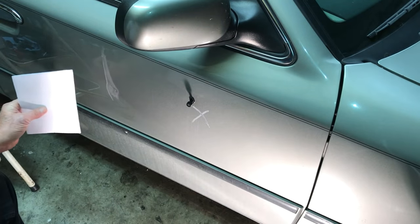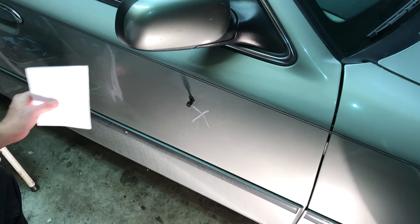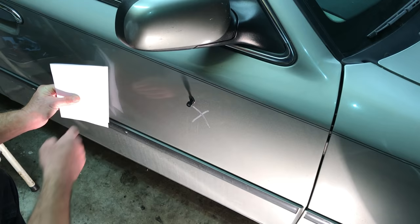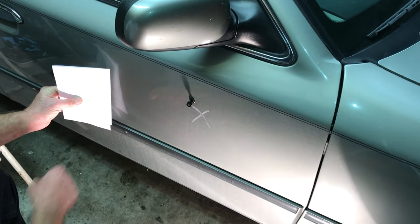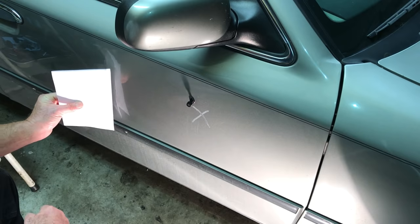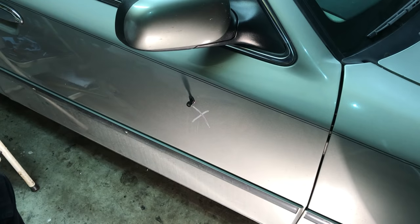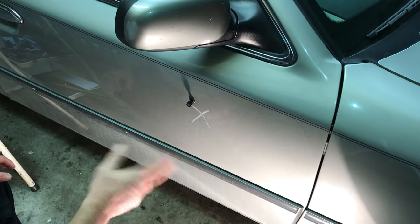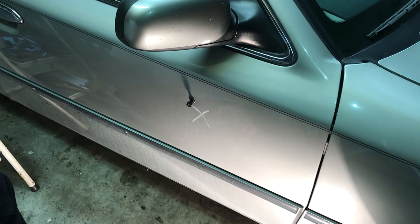I like to use a piece of paper. If you get your light right and you see this, you can see the distortion. The paper bows in and out because it shows the dent in there. Sometimes I'll hold a flashlight there so I can see the actual distortion. That's just a little trick that I use. Other guys use lights set up where they can see the bars and the light and do all that. I don't mess with any of that stuff.